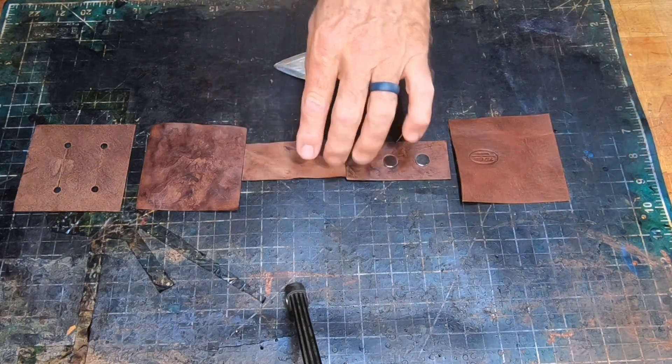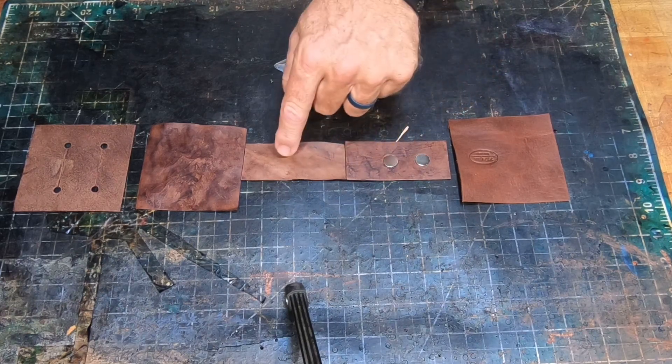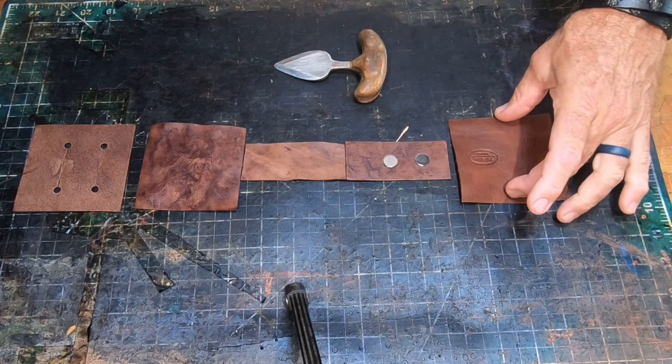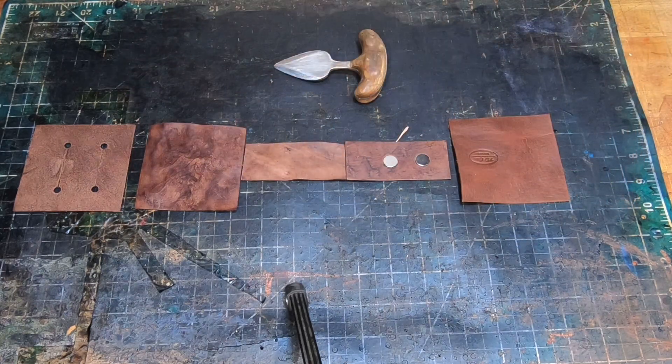Here are the pieces to capture the magnets. The magnet holder is 4 or 5 ounce veg tan and these two pieces are 2-3 ounce. First thing we're going to do is mount the magnets to the front cover, then we'll sew the construct together.